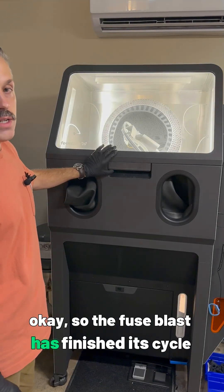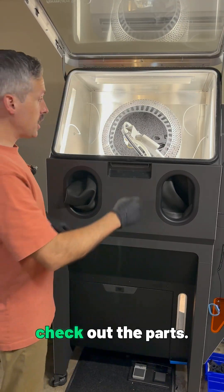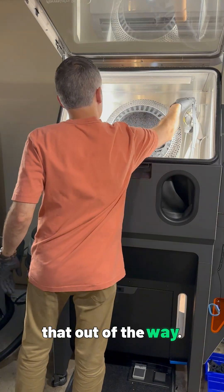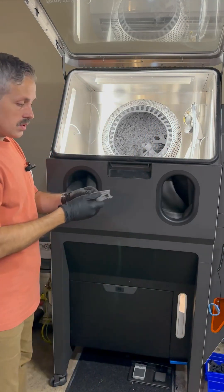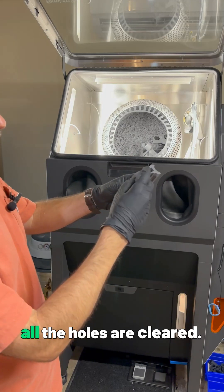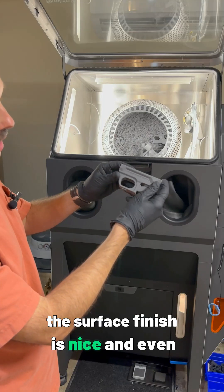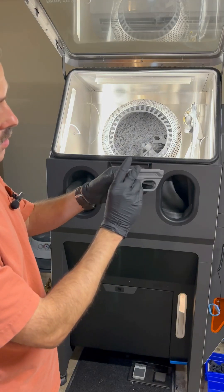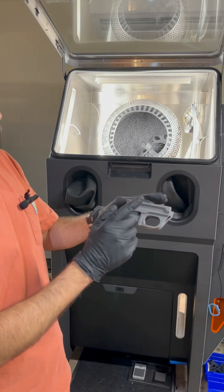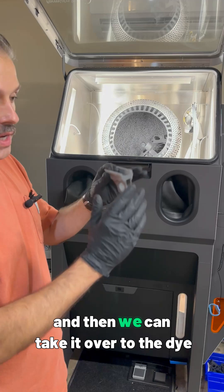The Fuse Blast has finished its cycle. We can go ahead and open it up and check out the parts. You can see that part I showed you earlier — the Diana grip — all the holes are cleared and the surface finish is nice and even.